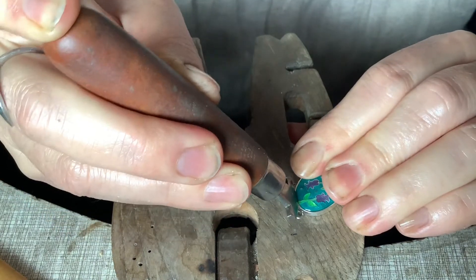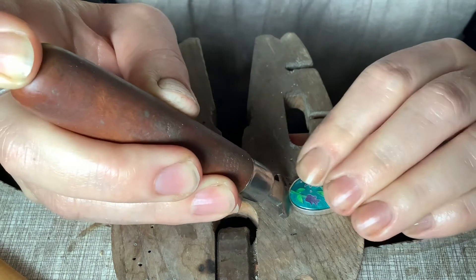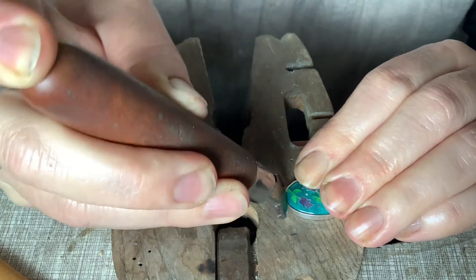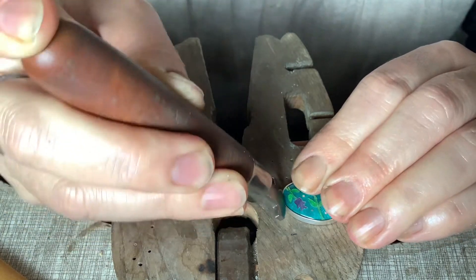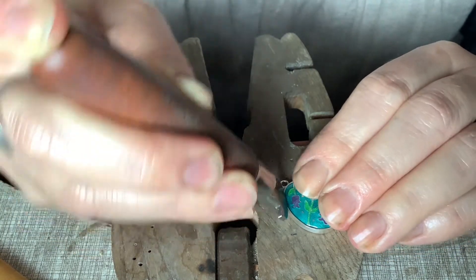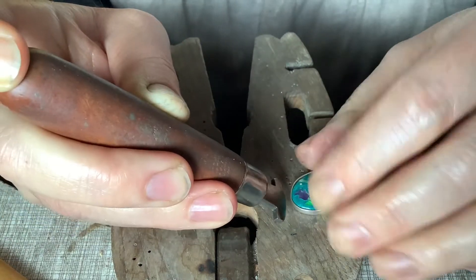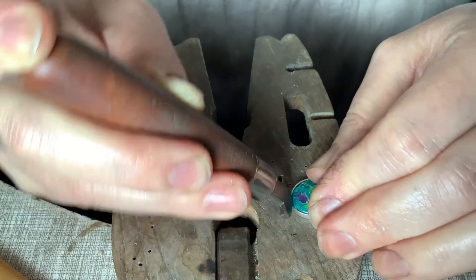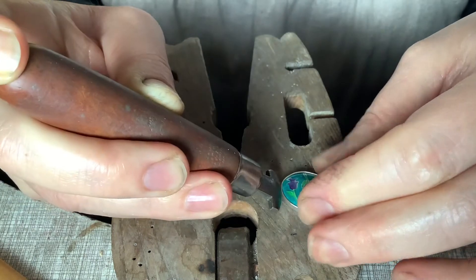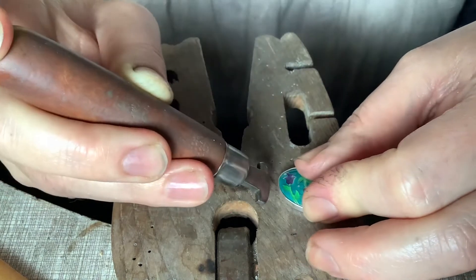I'm going to do the ends first. Generally when you set, you want to set with compass points — north, south, east, west — and then do the interim points and fill in. When you're doing an oval, or anything with any corners, you need to do the narrow bit first. It's easy to lose any excess metal in the straighter bits.